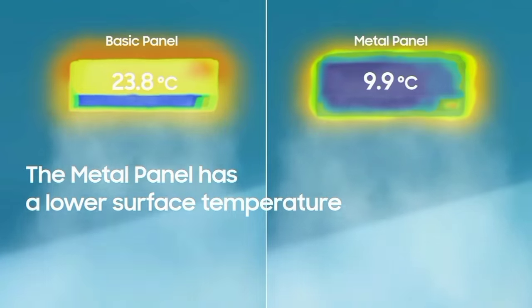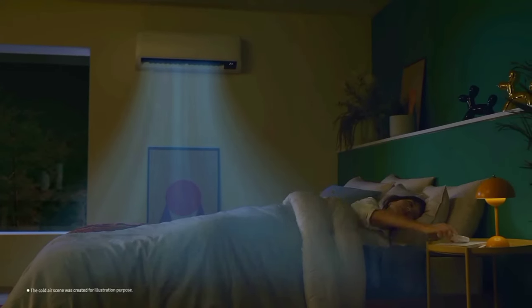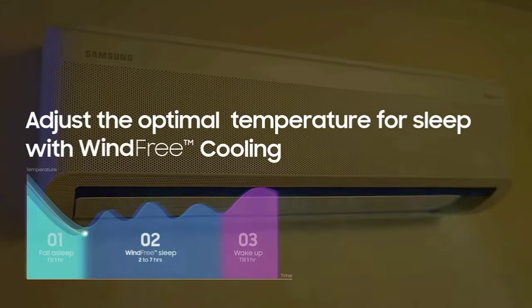Digital Inverter Technology: normally, if you have an AC model, it will produce a noise level. With Digital Inverter Technology, the noise level will be 40% less than a standard Samsung AC. That is the Digital Inverter Technology.